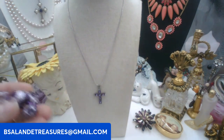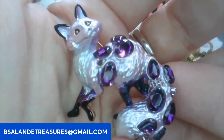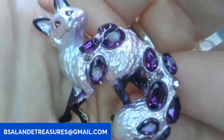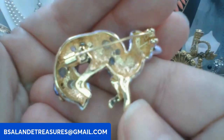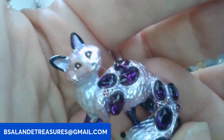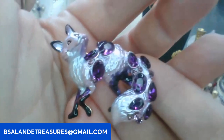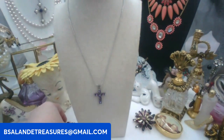Next I have this super cute fox — keyword: fox — with little amethyst rhinestones. We have a lot of purple today! He's going to be eight dollars, just put in fox. He looks like he's looking up to the sky, super cute, all jeweled out with a light amethyst enamel color.